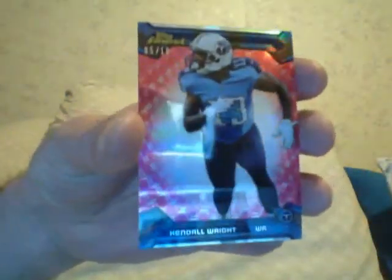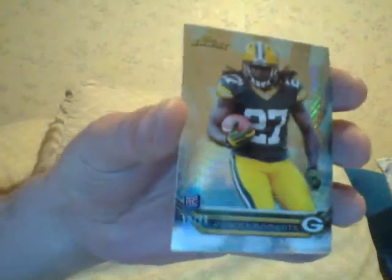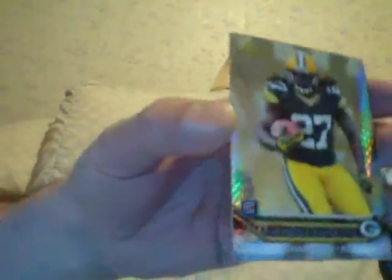I got a Kendall Wright, numbered to 10 — a red refractor, number 5 of 10. I guess the best one is Eddie Lacey. They tell me he's pretty good — running back for the Packers. This is a rookie refractor, numbered to 99. Eddie Lacey.